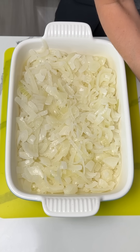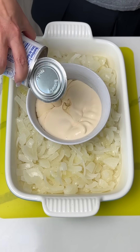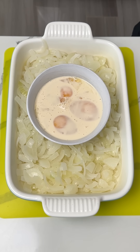Now we have a little bowl here with three eggs. We're gonna put that right on top of our onions. We're gonna add one can of evaporated milk. And now we're gonna whisk this together — I brought my little baby whisk over, but now I can't find it.